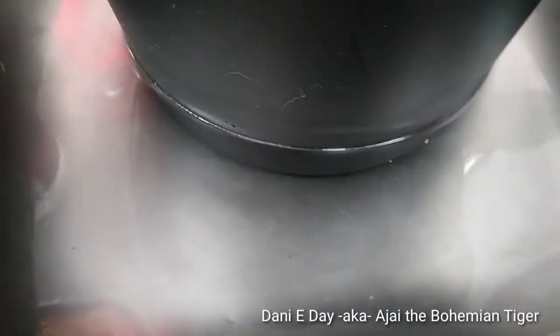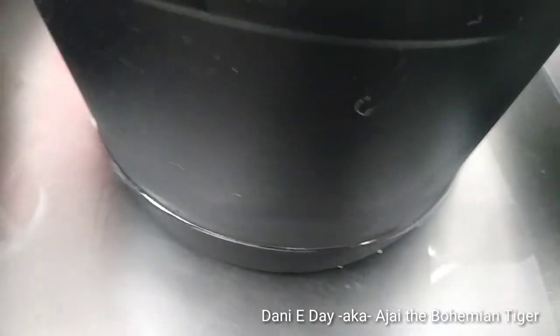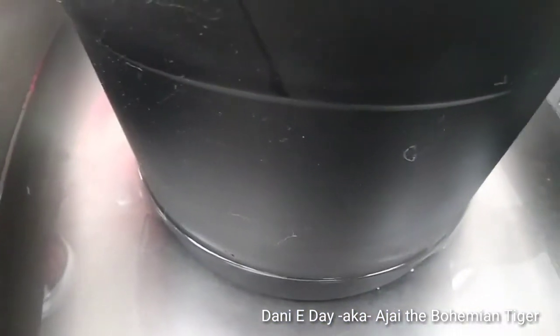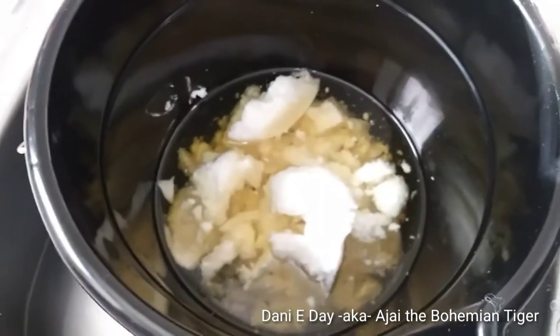I want the water on the outside of the bucket about as high as the oil is on the inside. I stopped just a little shy of that — about an inch — because I'm going to boil some water in my tea kettle and pour that into the sink as well to give it that little extra boost it needs.